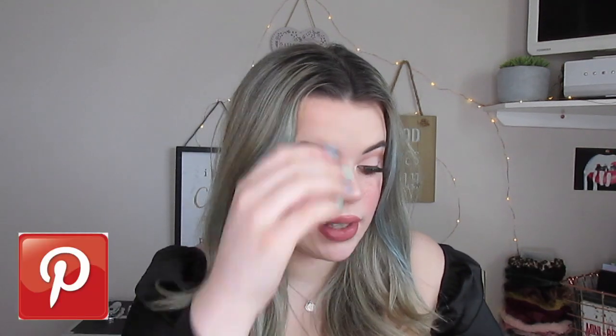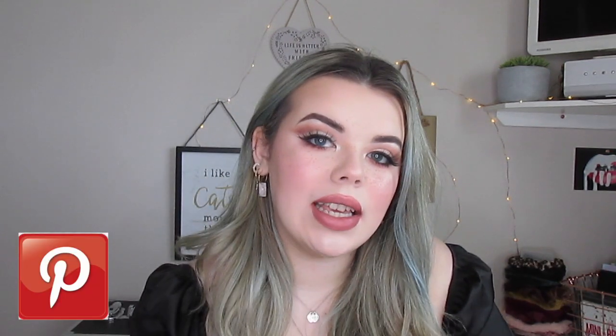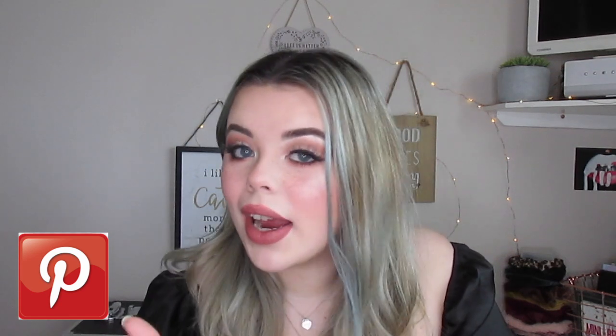Hello everyone and welcome back to my channel. Today I'm going to be doing another hairstyle video because I really enjoyed filming the last one. I've gone on to Pinterest because I feel like Pinterest is the best place to find new hairstyles that are in trend. I went on to Pinterest and picked out six different hairstyles — they're all pretty simple but I think they'll be really effective.